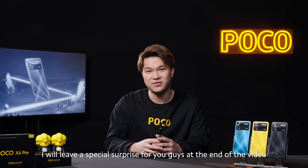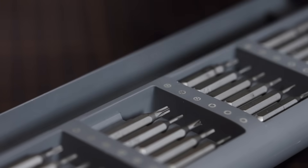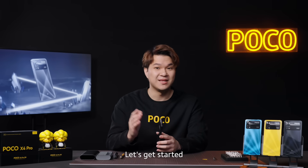Now I will leave a special surprise for you guys at the end of the video, so make sure you guys stay till the end. Let's get started.